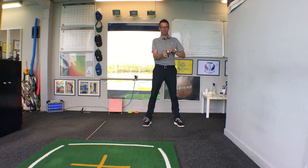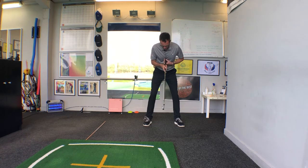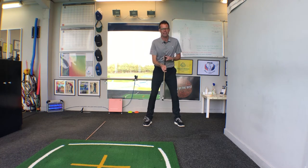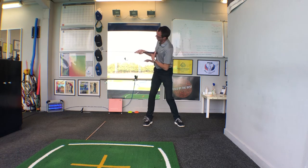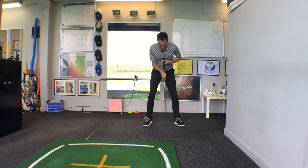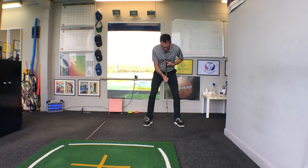See if this helps: when I take my setup, imagine I've got a torch where this golf club is, with the torchlight shining out of my chest down at the ground. Now when the backswing is done correctly and the player pivots correctly, the torchlight will go from pointing at the ground to actually pointing on the horizontal — along at the wall to the side.